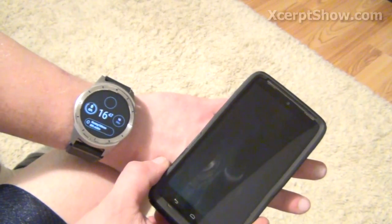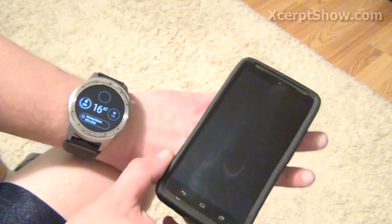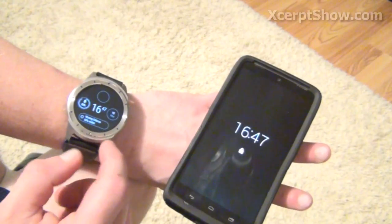I have a SmartThings Hub. I have a Sonos wireless speaker system — you can read about it in the articles. And this is my phone, and this is, of course, the watch.